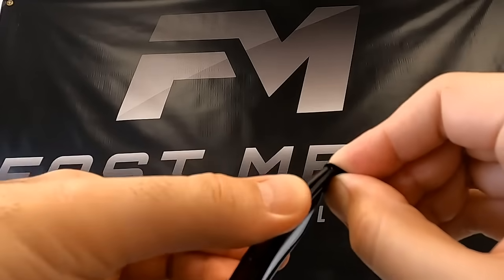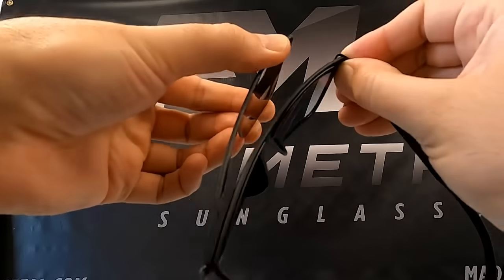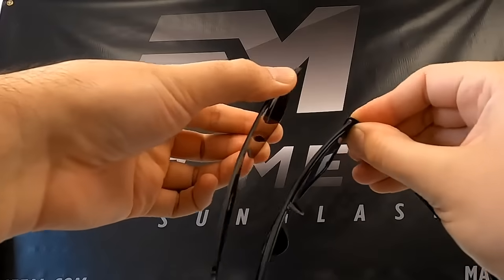Pull inward on the lens itself to free the tab from its clip. Gently work the opposite tab free by pulling it away from its clip.